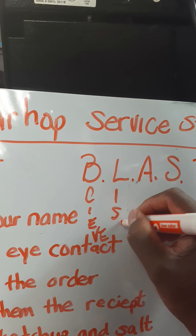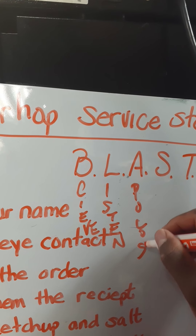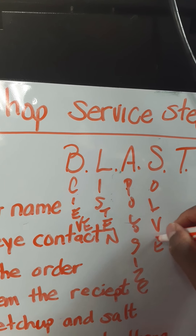BLAST stands for: Believe, Listen, Apologize, Solve, and Thanks.